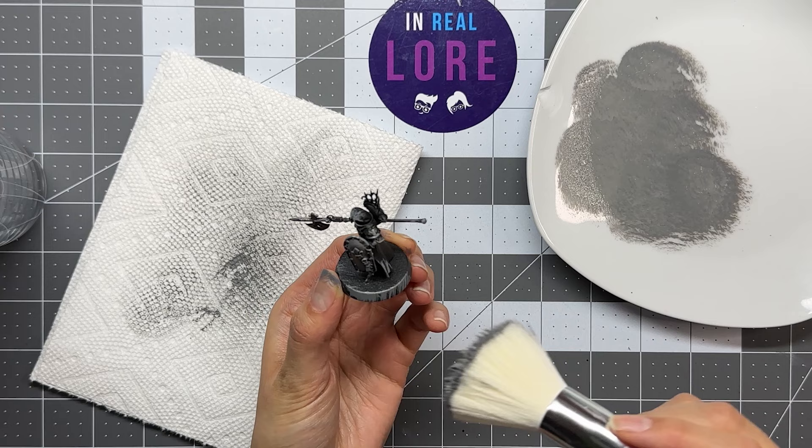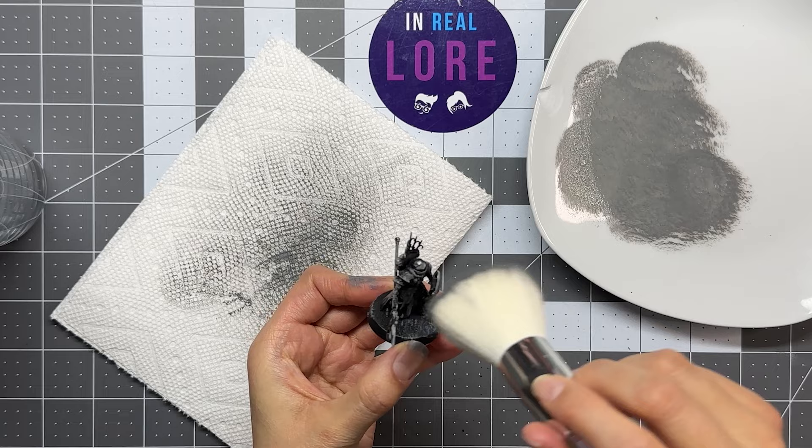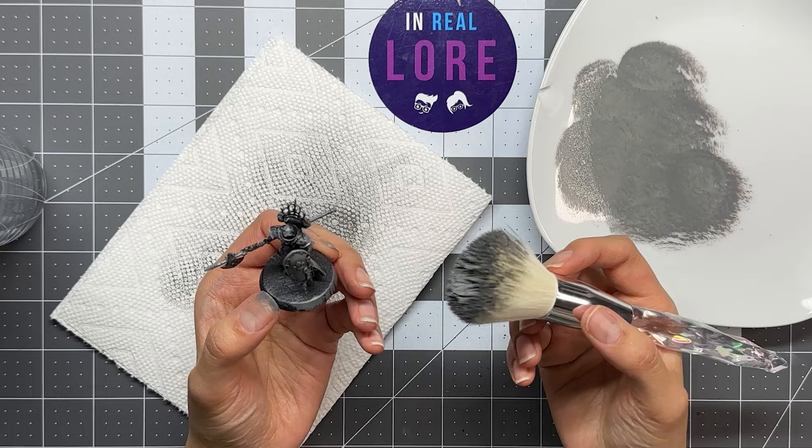Go a little bit heavier on that — there you go. Just kind of go all over it; it doesn't really matter if it's a little bit messy. 'I think I'm failing at this already.' No, it's fine. See, this is not as easy as watching a YouTube video — I watched the YouTube videos and it looked way too easy.